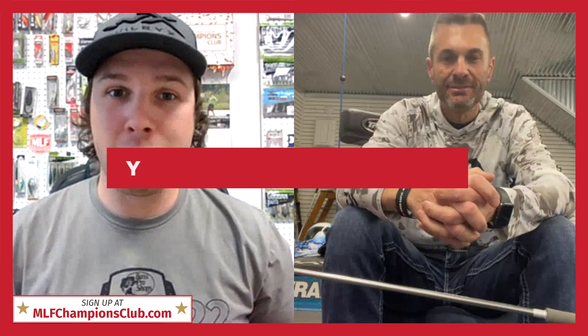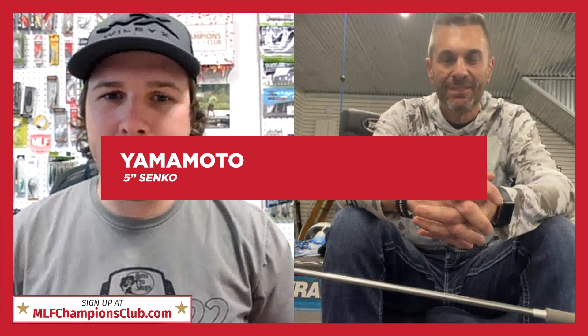All our subscribers are going to be getting the staple Yamamoto Senko, the five-inch, in a couple different colors. I've got the green pumpkin with the green and purple flake. Green pumpkin, copper — anything green pumpkin, you can't go wrong, it catches fish anywhere in the country. Now, that Senko is the most copied piece of plastic on the market today. Last I counted, it was over 47 copies of the Senko, and because it's such a simple design it doesn't look like much, but what's inside the bait is everything.